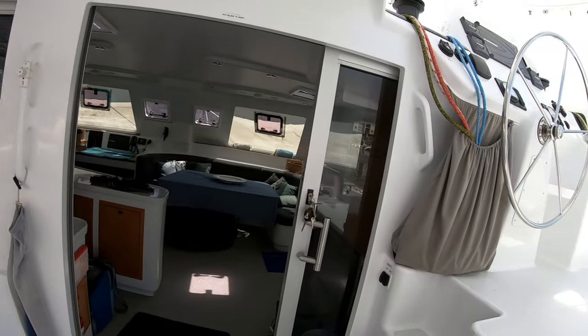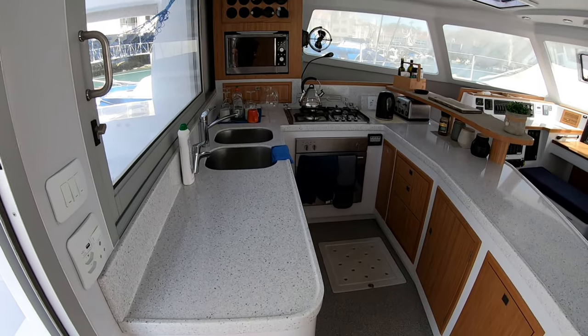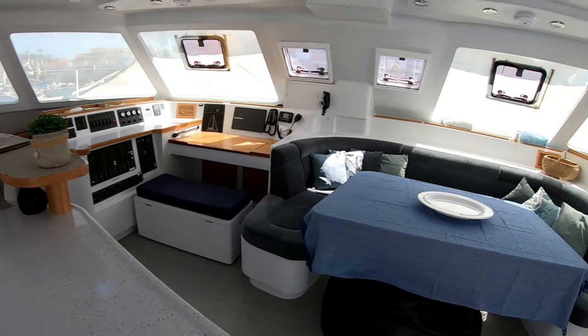Up to the single helm which is super comfortable on watch - the clears help a lot. Here's a view of the galley and the nav station on the port side, and the saloon area.